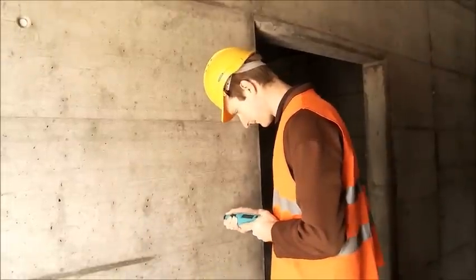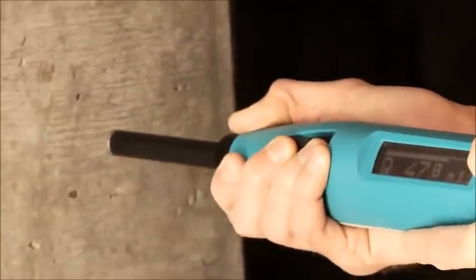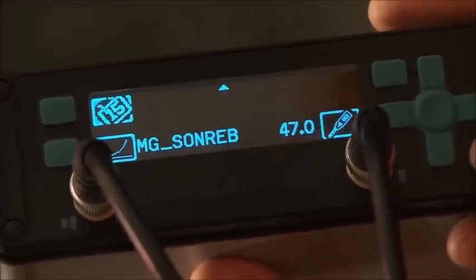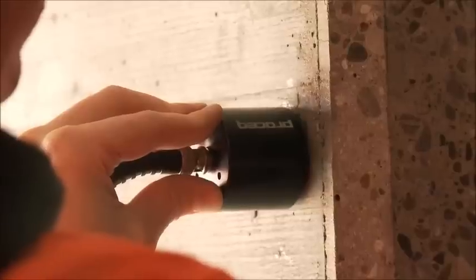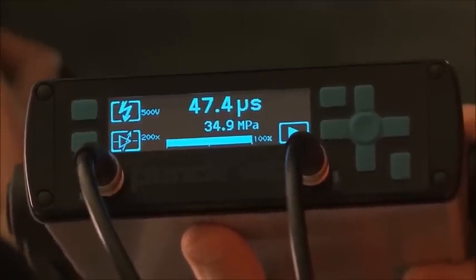It has been proven that rebound hammer measurements may be combined with ultrasonic measurements to give even better estimates of the in-situ compressive strength. Here we can see the Silver Schmidt being used together with ProSec's Pundit Lab Plus instrument to determine compressive strength on site using the SonREB method.